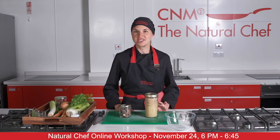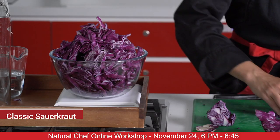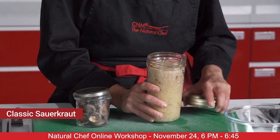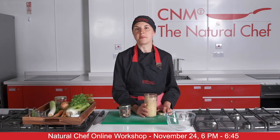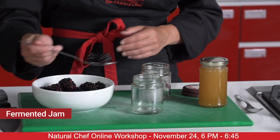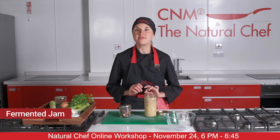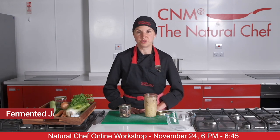Then we're going to dive into the world of fermentation. I'm going to show you how to make a basic sauerkraut step by step like this one here, and we're going to make a really unusual ferment using fruit and honey — a fermented probiotic jam, completely uncooked, very simple and very nutritious.